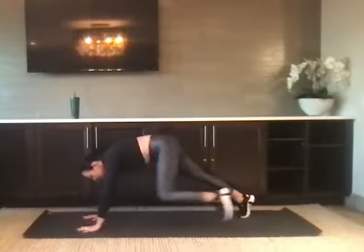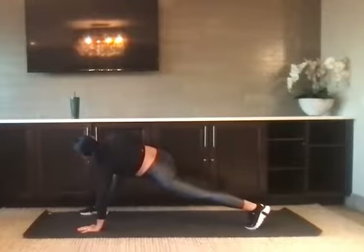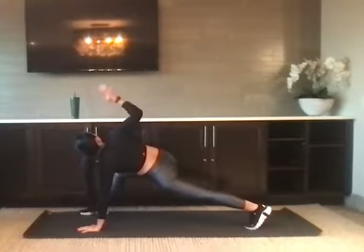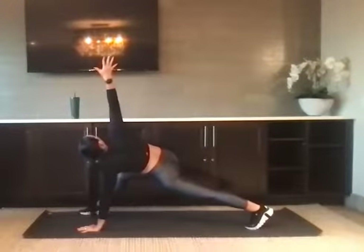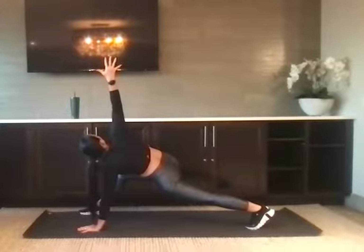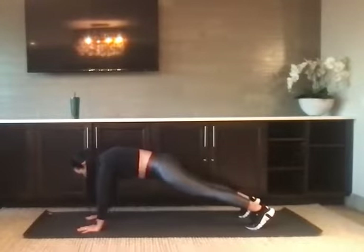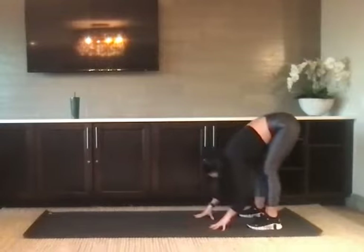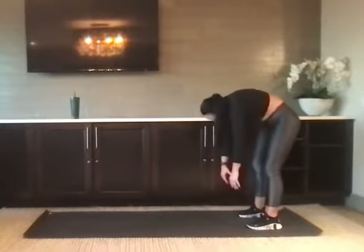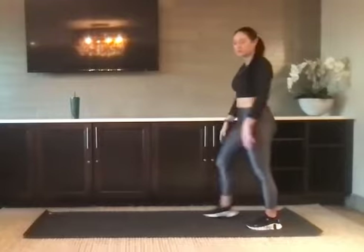Bring it down. Step it back, then the right foot steps up. Let's reach the right arm high, find the twist, and feel that left hip flexor turn on. Bring the hand down, step it back and walk the hands in to meet the feet. We're going to slowly roll to the top, rounding the spine. Give me a shoulder roll once you get there.